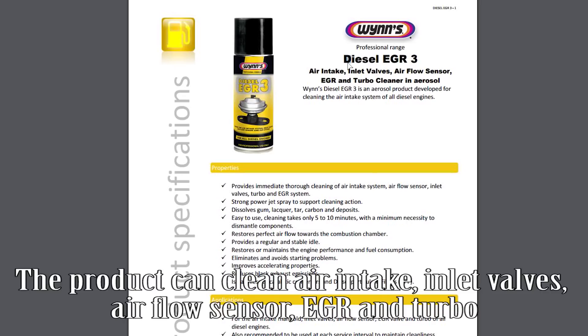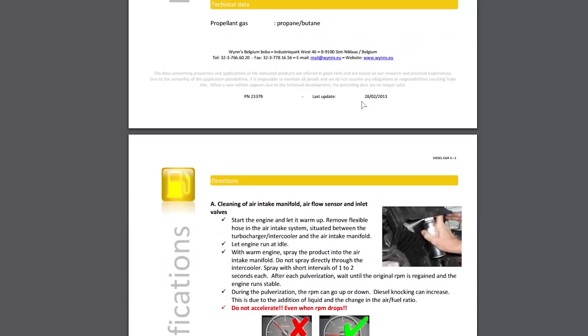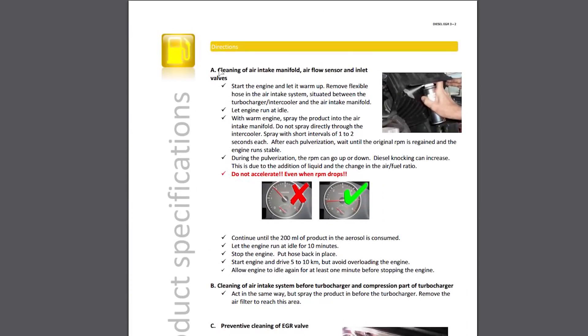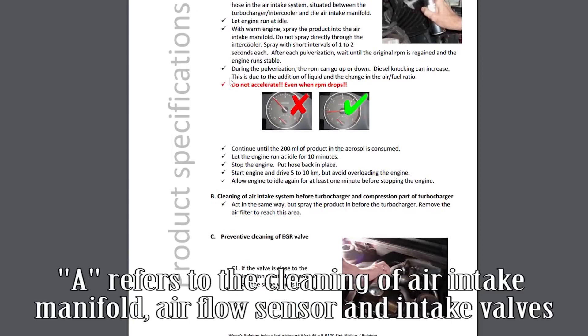The product can clean air intake, inlet valves, airflow sensor, EGR, and turbo. Section A refers to the cleaning of the air intake manifold, airflow sensor, and intake valves.